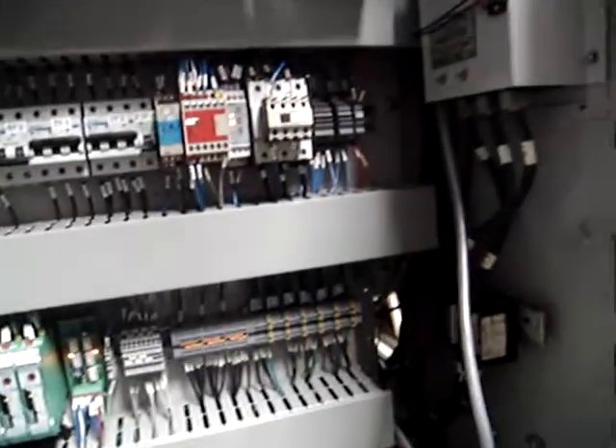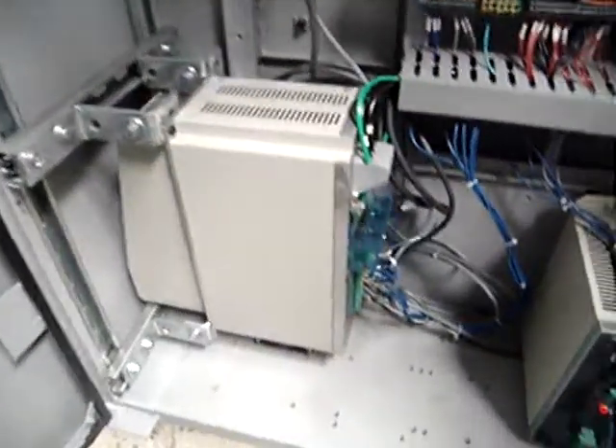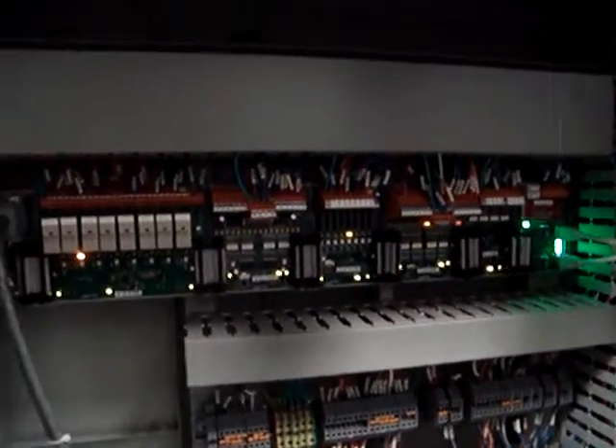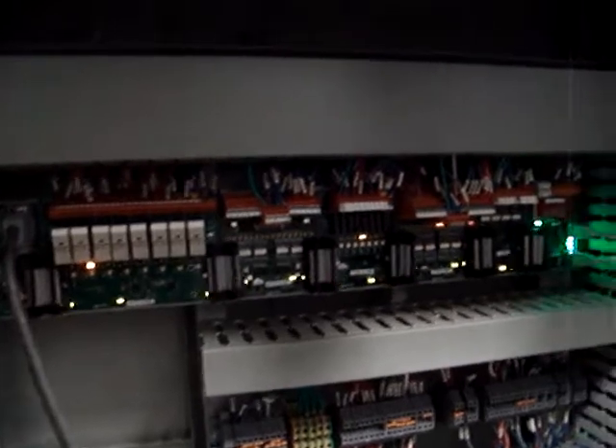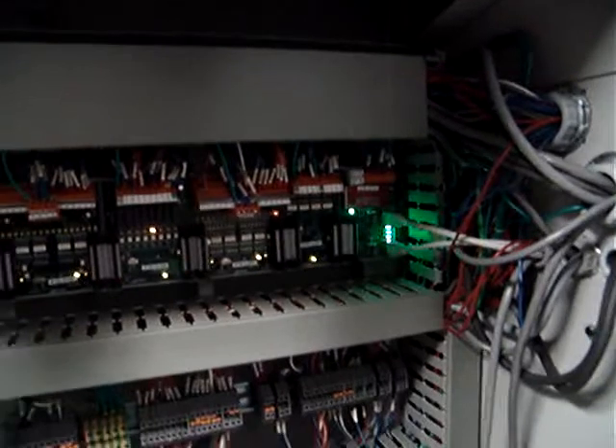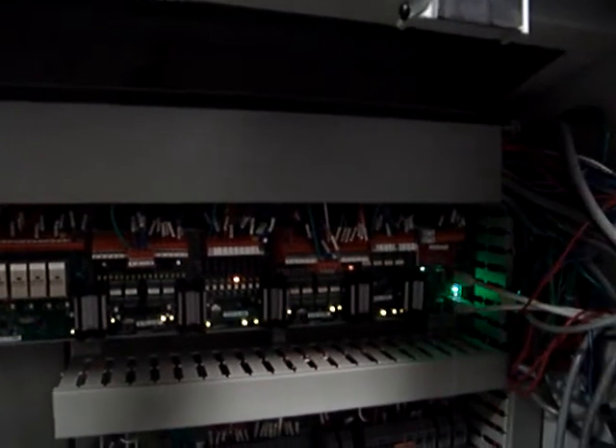In the other cabinet, we have the main drive, also from NCT. What is unique is this line here — this is a so-called EtherCAT communication system. All the input and output goes through this chain, which is a direct connection with the CNC control.